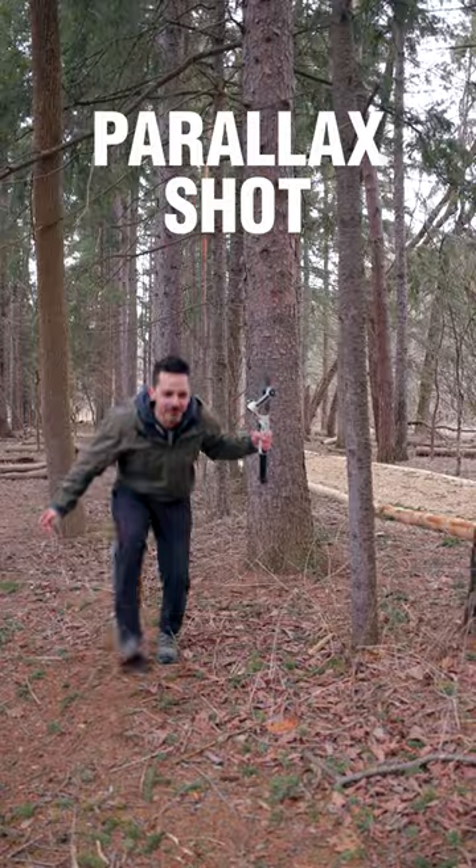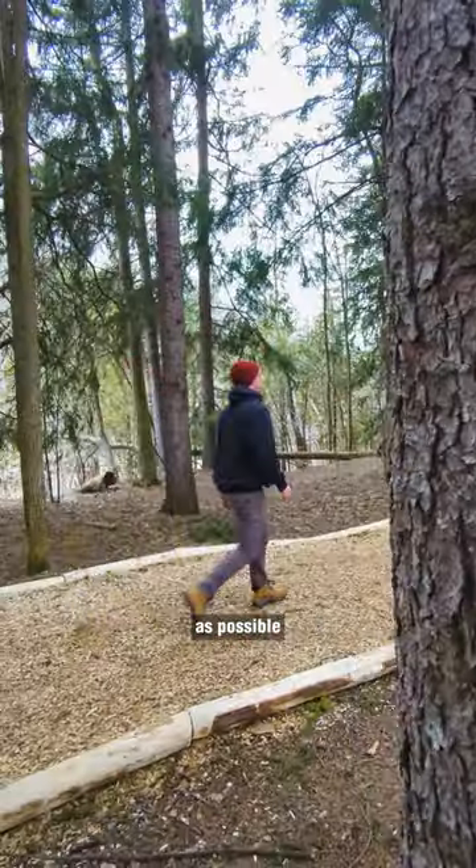The classic parallax shot. You can do this one while running, but to be as smooth as possible, plant your feet and sway side to side.